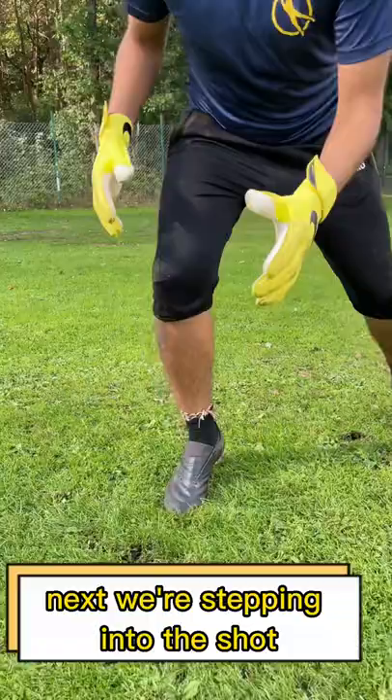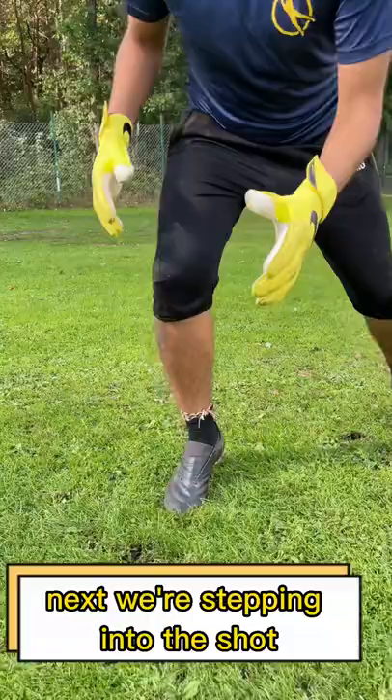First, we start out by getting up on our tippy toes and getting our head forward. Next, we're stepping into the shot with our weight forward and our head again. And third, we fly.